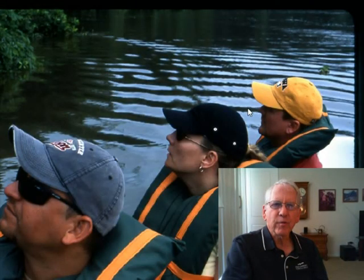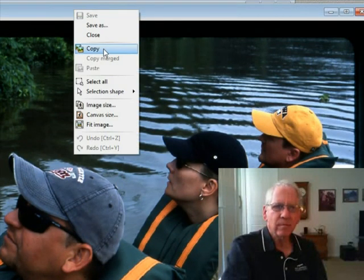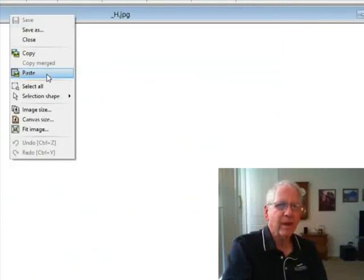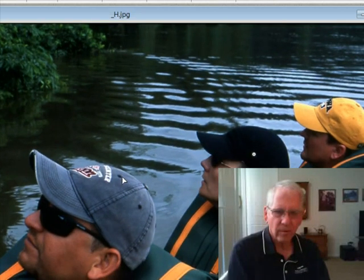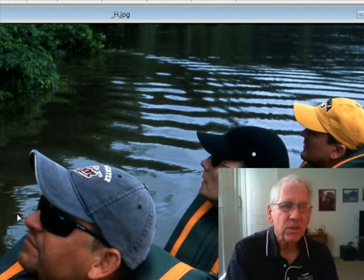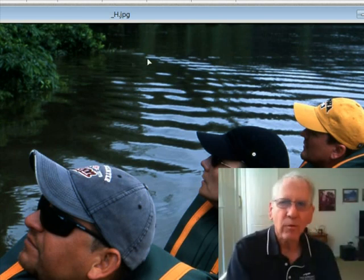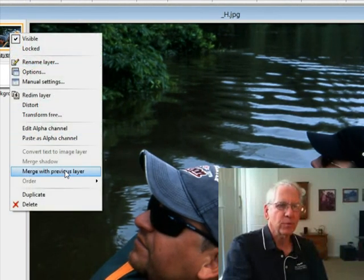I'm using Photo Filter Studio X to edit my scanned photos. What I'll do is copy this frame and then close it. I'll paste it into a pre-formatted frame that's got the right dimensions for my video, then straighten it up a little bit, make sure the corners are all the way out to the edge, validate that, and merge with the previous layer.